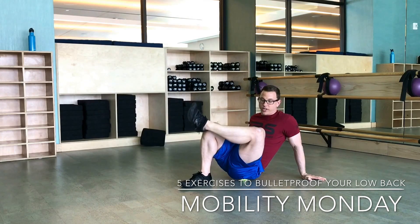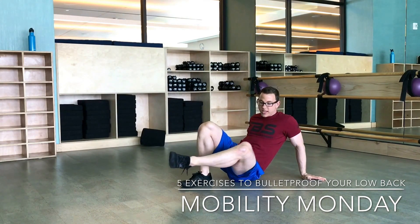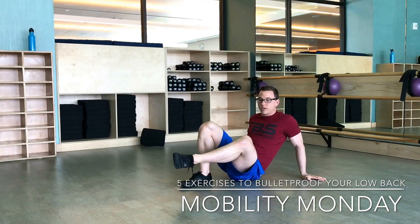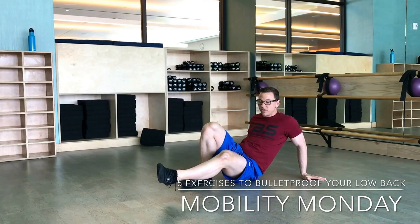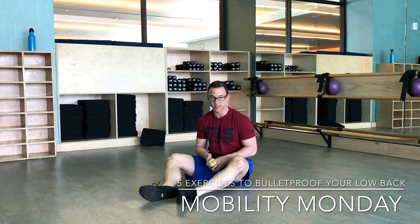Once you find that tender spot, you're going to bring your knee towards your chest nice and slow, and then straighten that bad boy out. You can do that about five or six times on each side. What you're going to notice is it's going to start to hurt at first, but feel a little bit better as you go. You should actually feel some things loosen up, especially your low back. So try that for about five or six reps on each side.